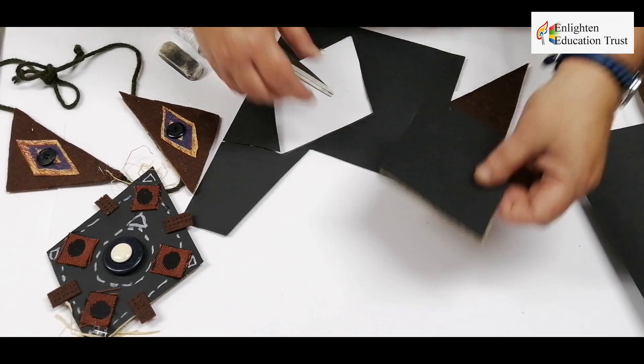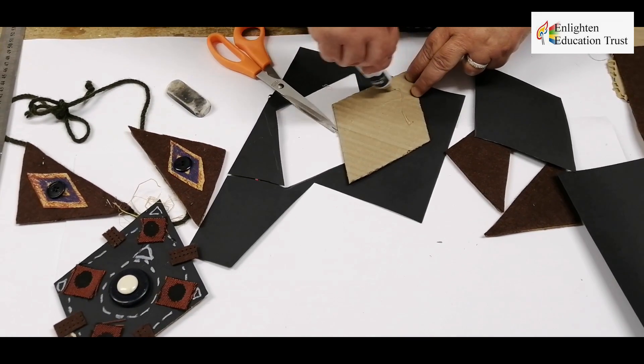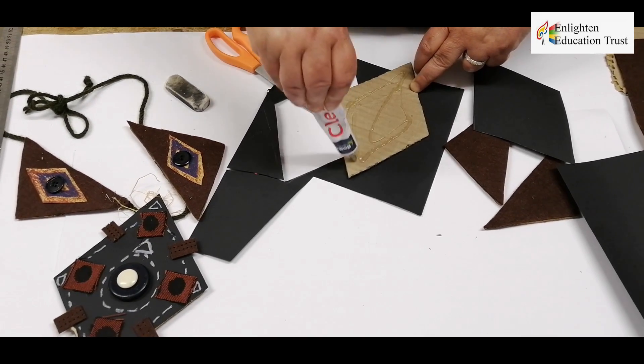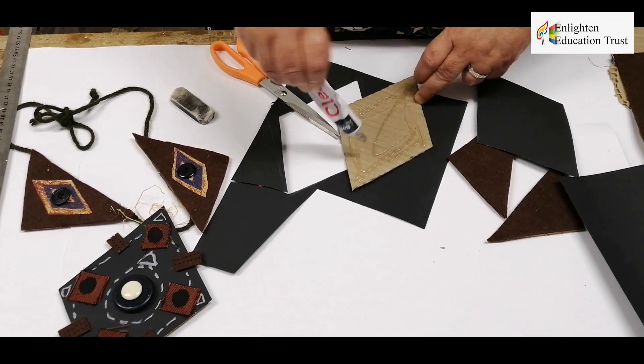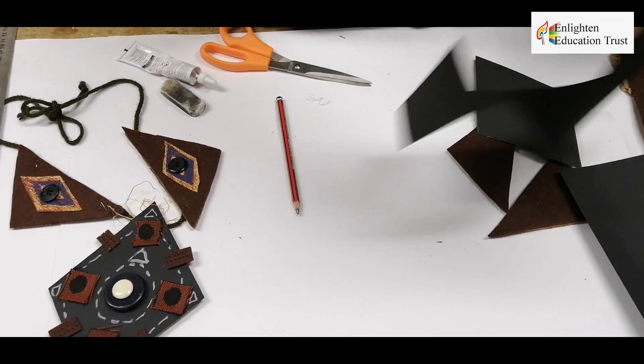So here you've got the shape of the diamond. Now you can glue it on — first we glue the diamond shape, a little bit like this, onto all the edges. Put your paper out of the way.